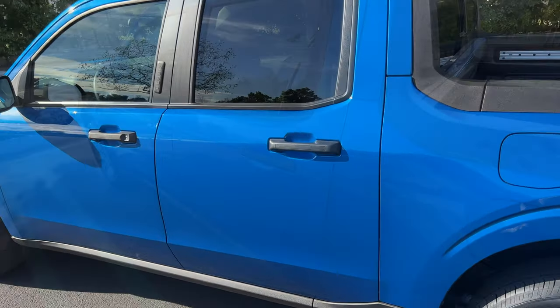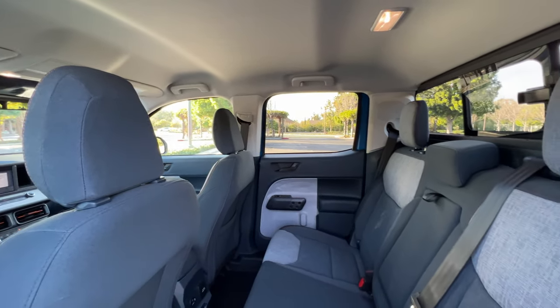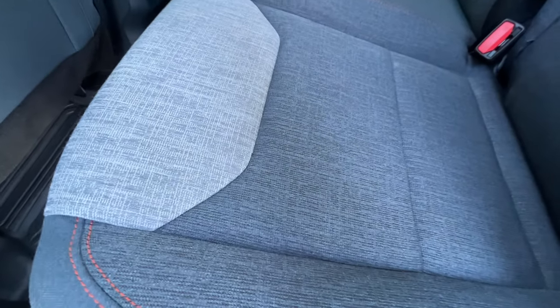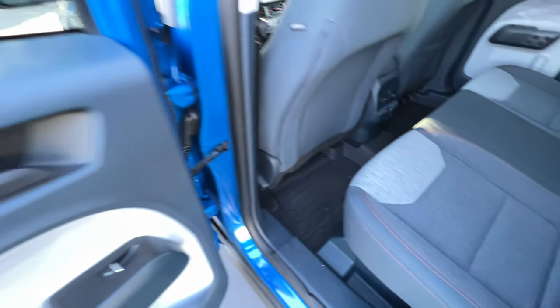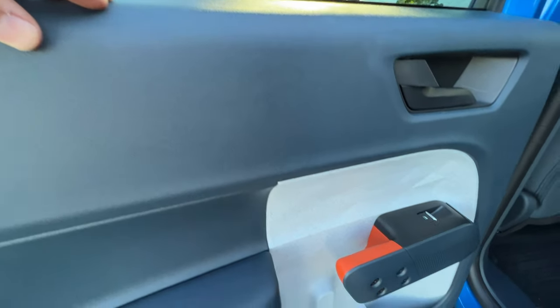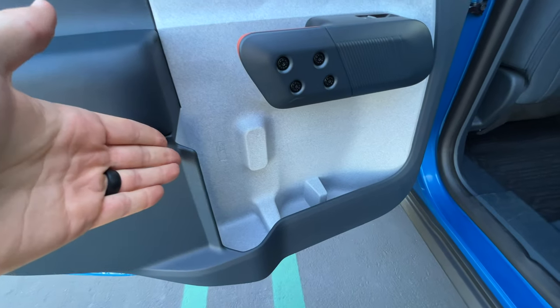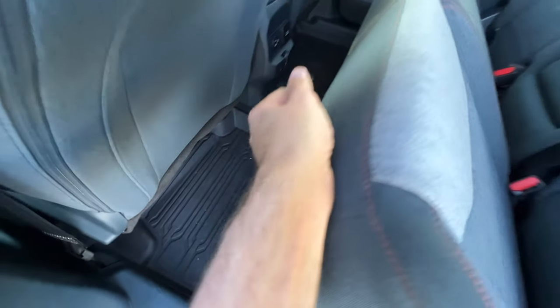Let's look at that interior. Opening up and looking inside at the Navy Pier slash slate gray fabric interior — it's a two-tone gray that looks fantastic with the orange contrast stitching. A lot of plastic on the panels, but Ford keeps it interesting with different textures and colors. The leather armrest pad feels nice and cushy. Tons of storage in the door, and there's even storage under the seats like a real truck.